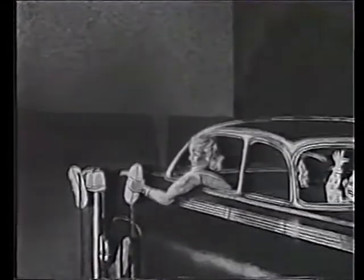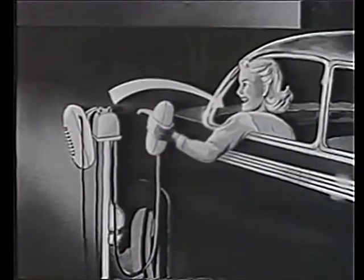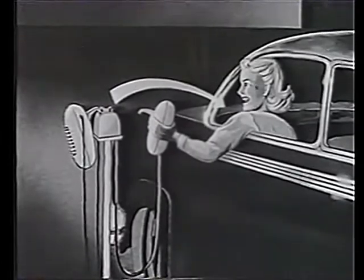Firstly, if you've not already done so, remove the speaker from its stand and place it within the car. Secondly, adjust the volume control to right for loud, left for soft.